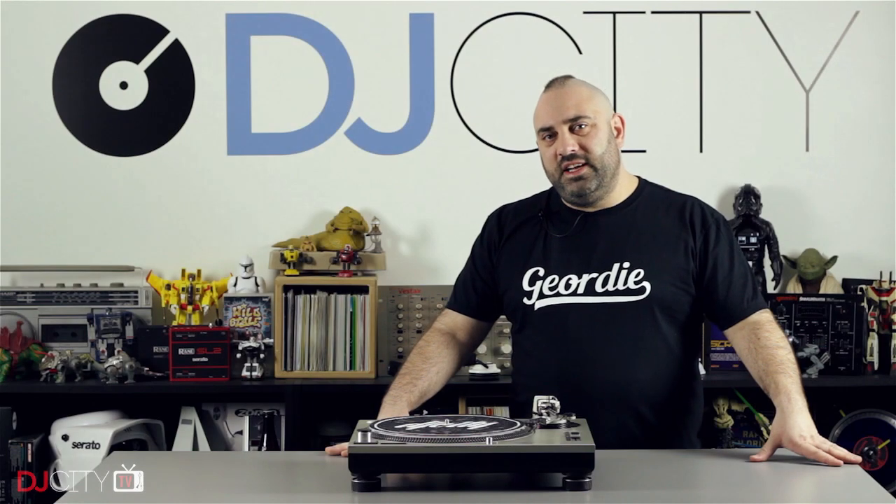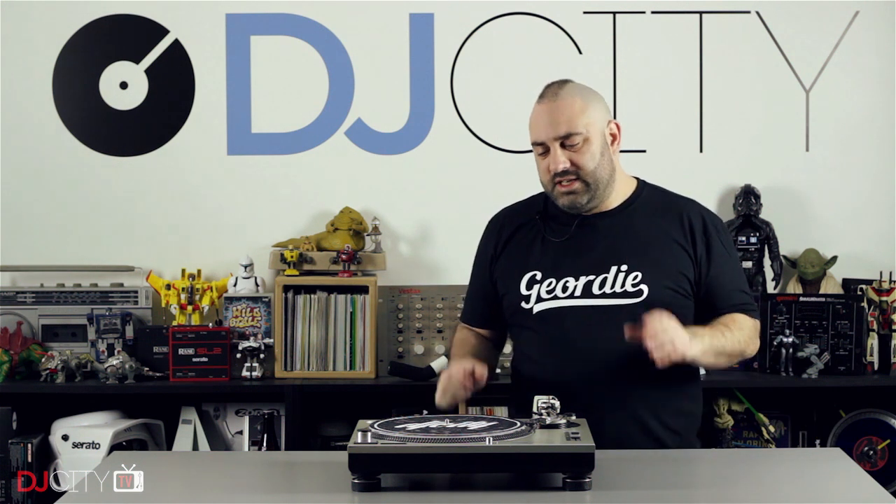Hey everyone, it's Mojax back in the DJ City UK Lab, and today we are talking about the most important piece of DJ hardware ever made, the Technics SL1200 Mk2.